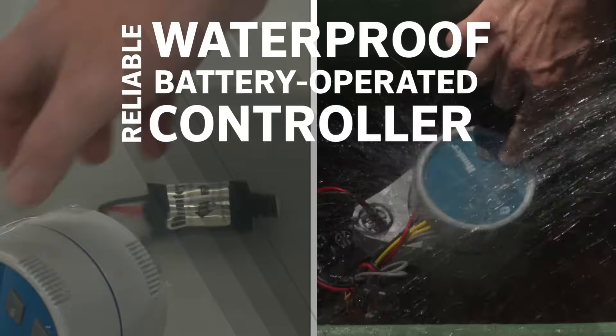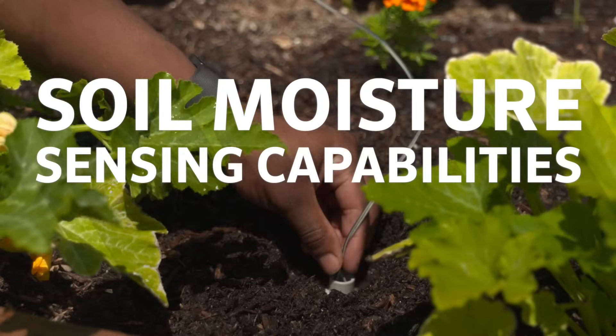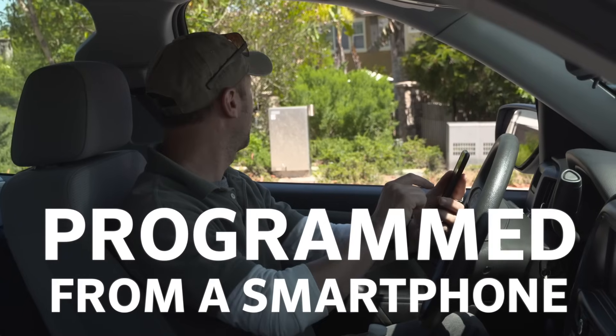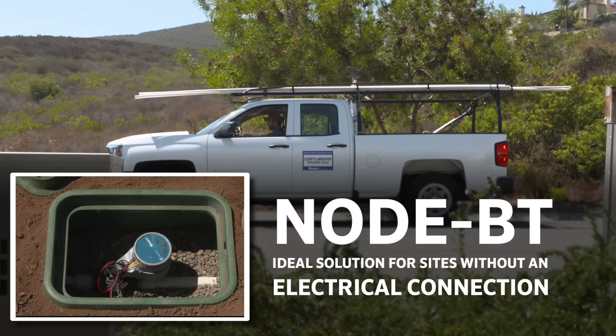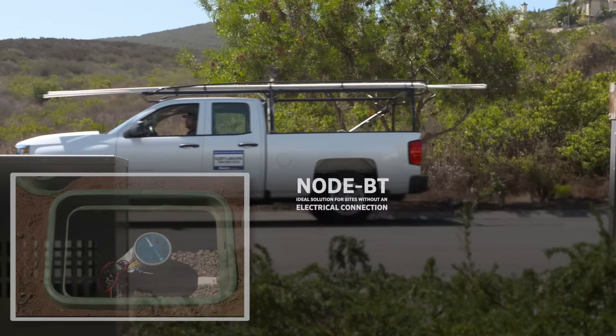A reliable, waterproof, battery-operated controller with soil moisture sensing capabilities that can be programmed from a smartphone is the landscape professional's ideal solution for sites that lack an electrical connection.